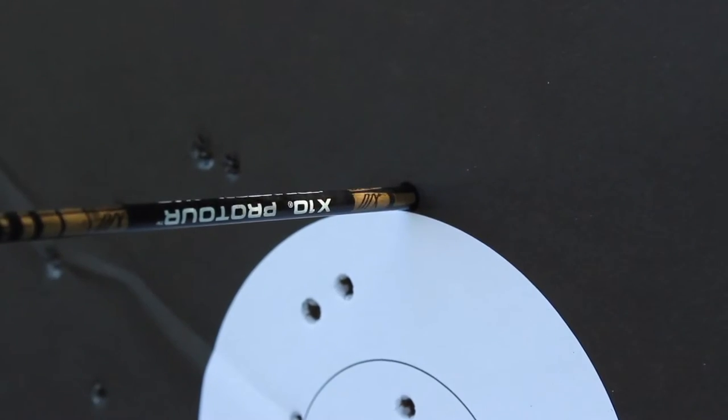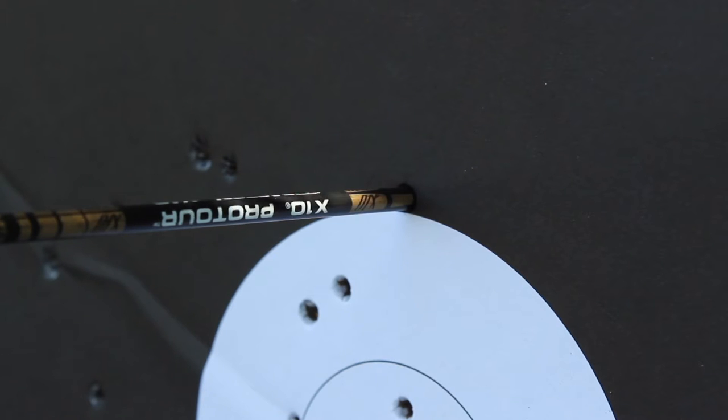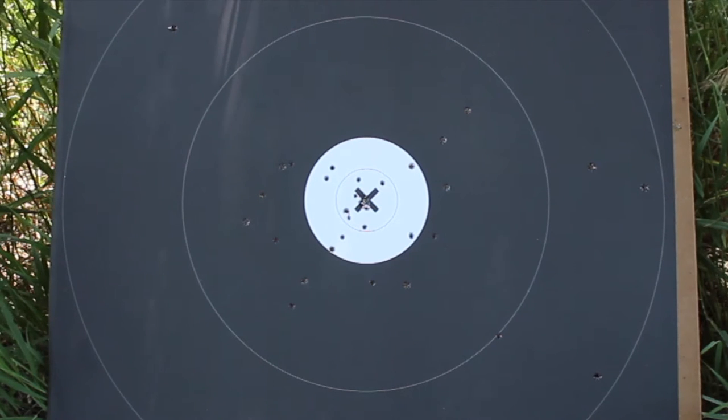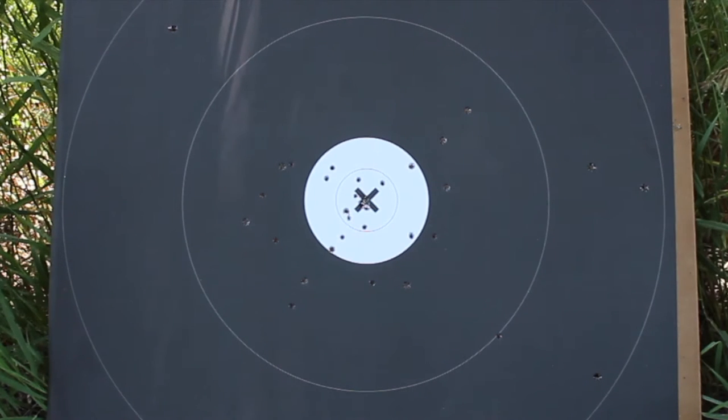In all NFAA rounds, the arrow only needs to touch the line to be counted the higher scoring value. The X ring is used for tie breakers and still holds a value of five points, so make sure you shoot as many of those as possible.